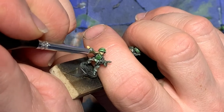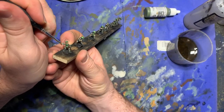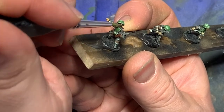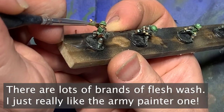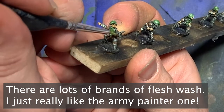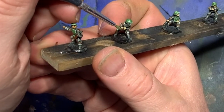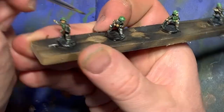After that's done, I get out some flesh wash — which is a product by Army Painter — and paint it over top of the flat flesh. This brings back some of the depth to the colors and gives it a more nuanced series of tones.